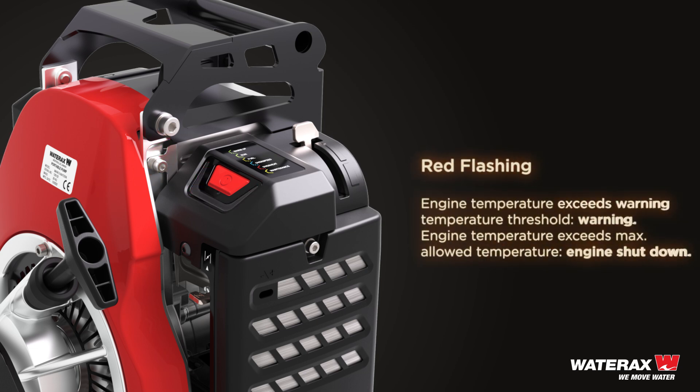Red flashing: engine temperature exceeds the warning temperature threshold. Warning.